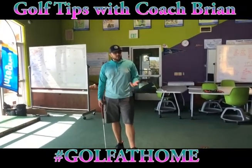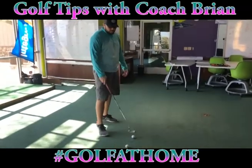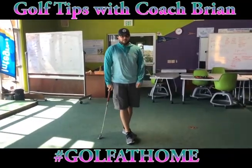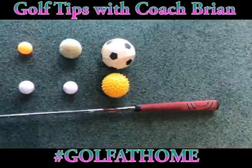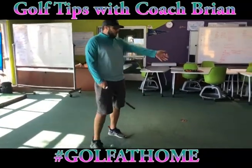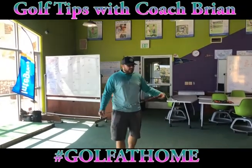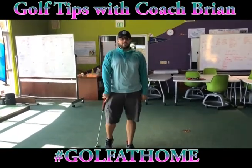Before I get into body balance, let me quickly explain the game. We're going to use three golf balls. If you don't have golf balls you can use tennis balls, ping-pong balls, soccer balls — any type of ball. You can even crumple up a piece of paper. If you don't have a golf club, you can use your foot and kick it like a soccer ball, use a baseball bat, a broom — anything you have. I'm using water bottles. You can use cones, a plastic cup — not glass, you don't want to break anything. We're going to putt one golf ball at a time and try to knock over as many water bottles as we can in each shot.